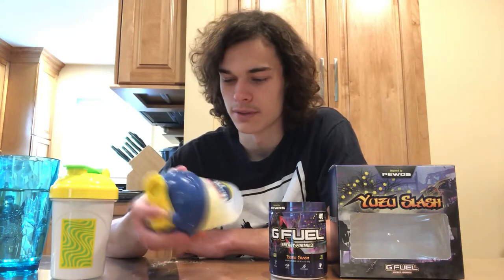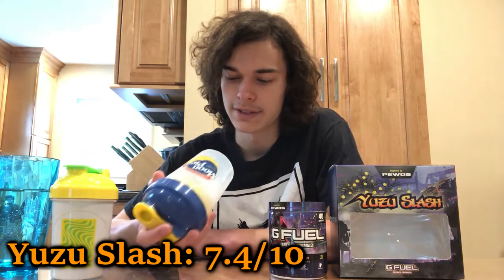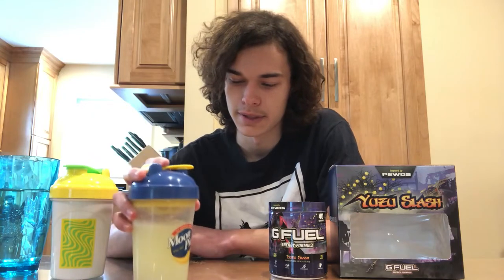Overall it's pretty solid, it's a pretty good flavor — not bad at all. I'd give it probably like a 7.4 out of 10. Not really tasting much of anything in it, but it's not bad. Kind of like that feel that I get when you taste it, where your mouth just feels like you just ate a grapefruit, literally.